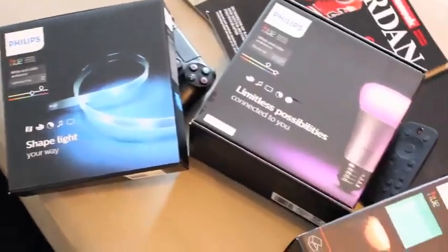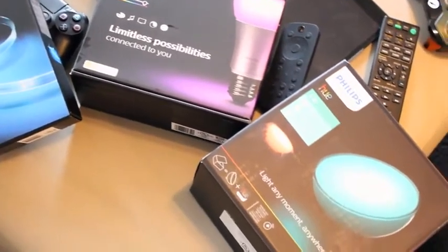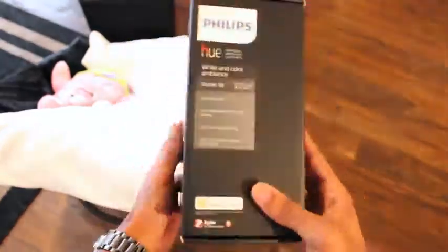So if you're looking to bring a little smart tech to your house, Philips has a load of options to offer. But my particular setup includes the Hue starter kit, the Hue Go, and also a set of Hue light strips.